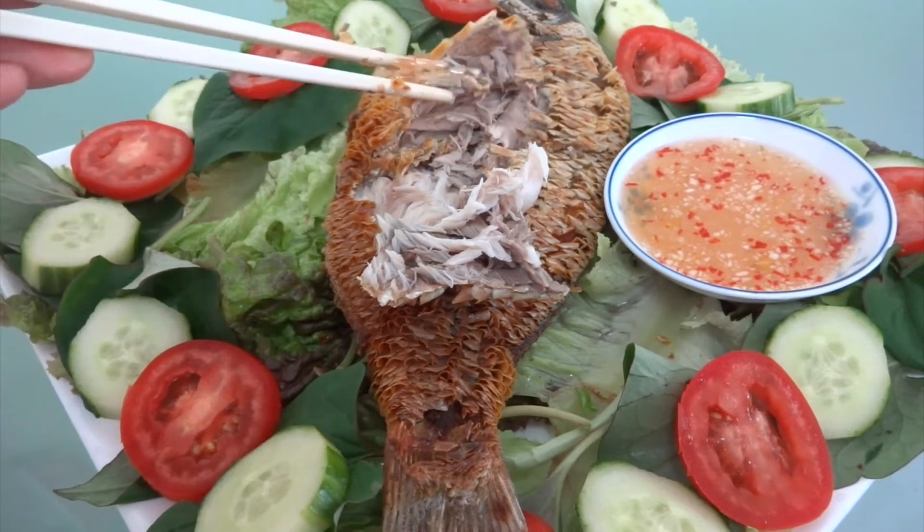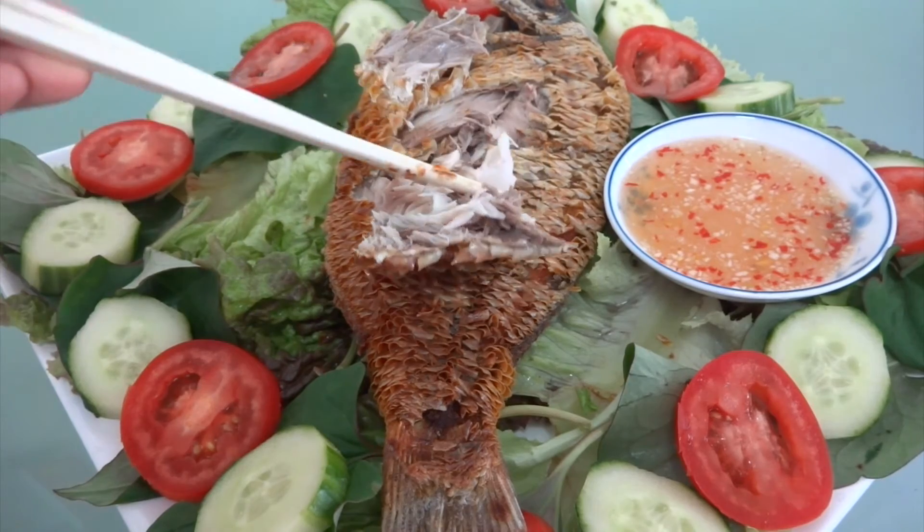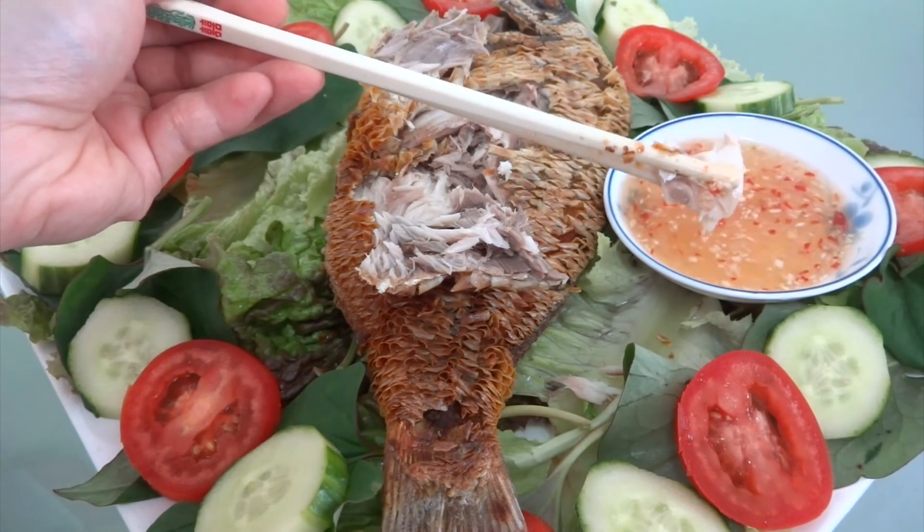Thank you so much for watching. I hope you like this recipe. If you like it, don't forget to thumb up and subscribe. I will see you again — bye bye!